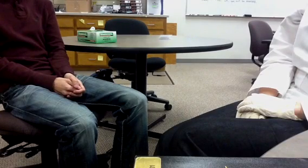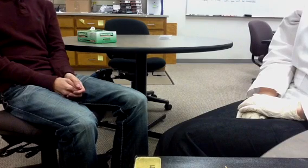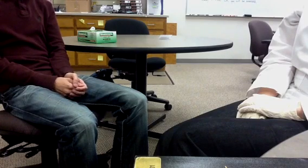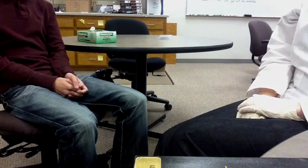Welcome to the diabetic foot exam video. The goal of this video is to help you become more comfortable with the steps involved in performing a proper diabetic foot exam. We also would like for you to be able to counsel a patient on general diabetic foot care.